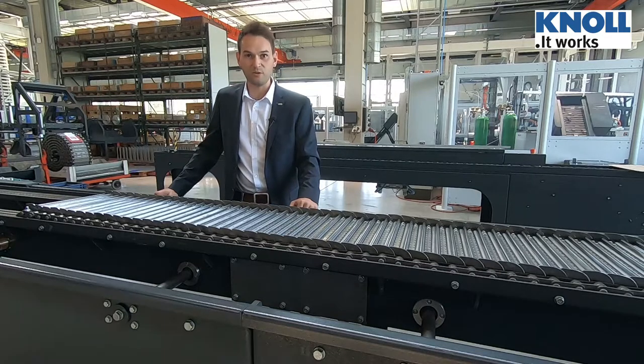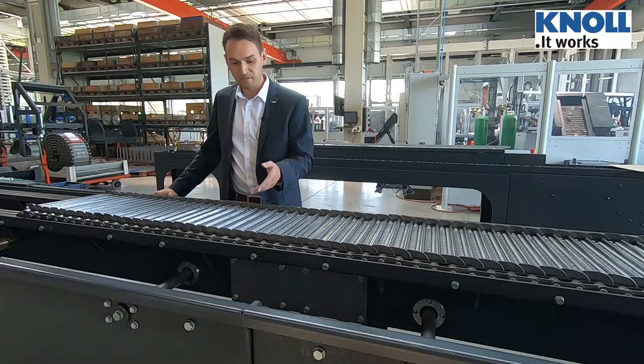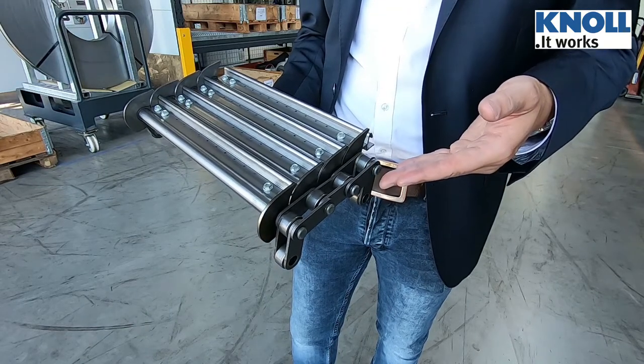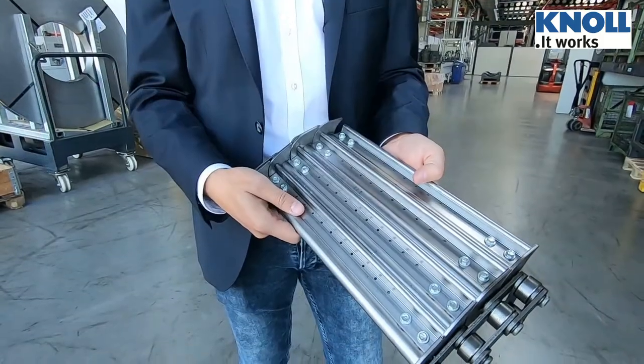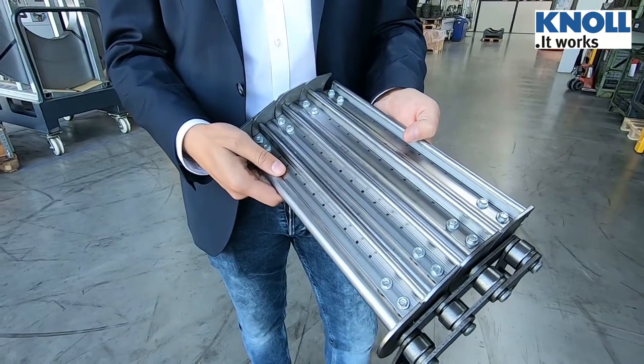I'll show you another special feature of our Slatband. Because of its simple screw connections, the Slatband can be easily replaced during service work. As you can see, there is no need to remove the link rods from the belt during repairs, so it is not necessary to dismantle the entire chain. With this plug-and-play exchange, it will save time and money.